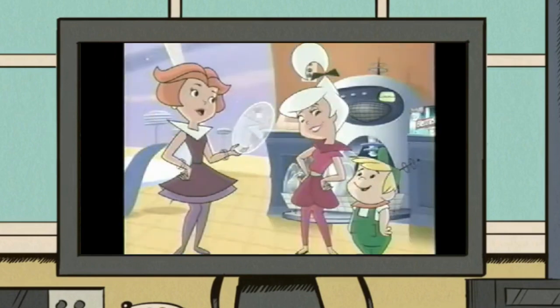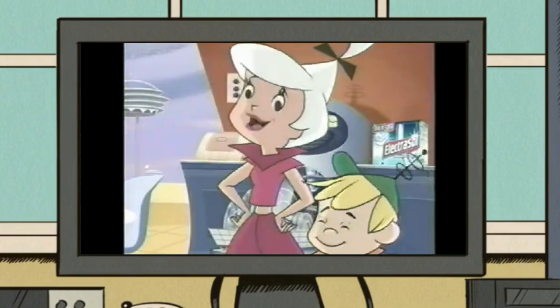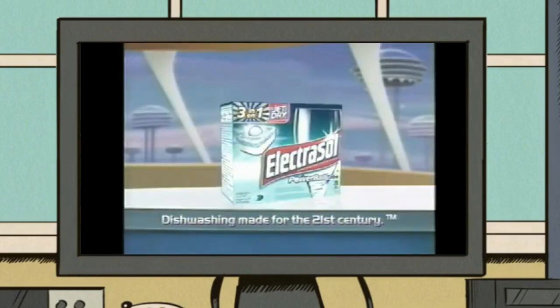Ooh, aren't you glad you rinsed them first? Uh-huh. That's so last century. Electrosol. Dishwashing made for the 21st century.